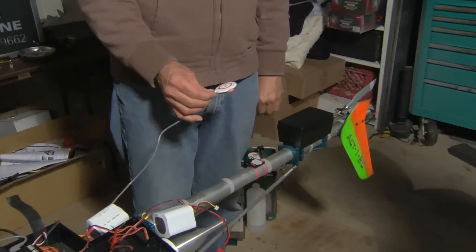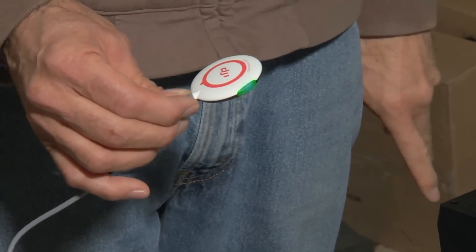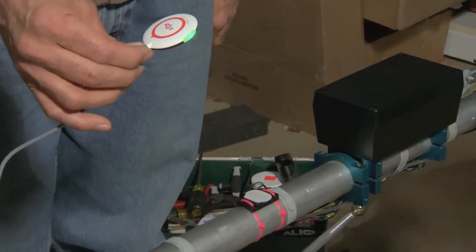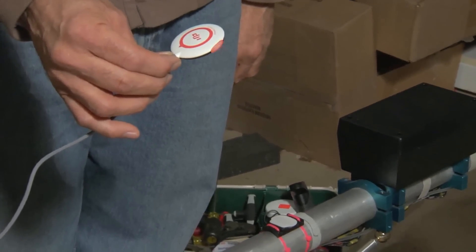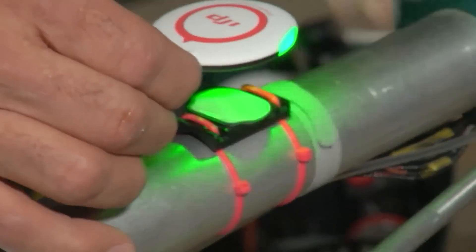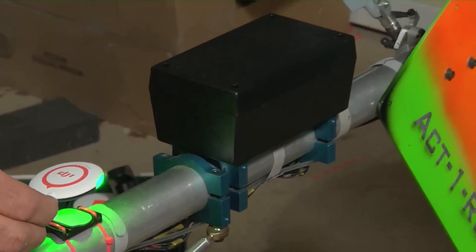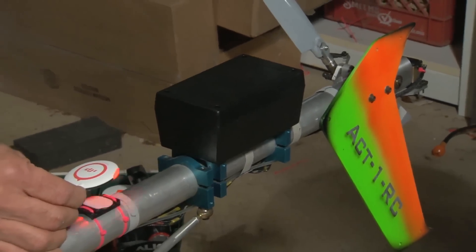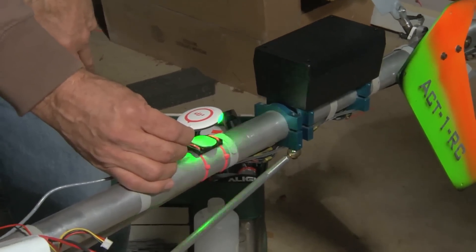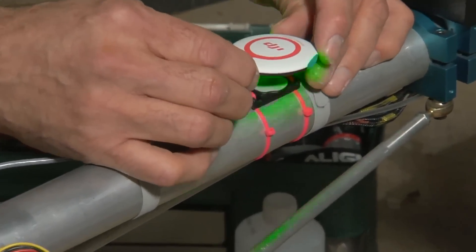This small module has some flashing lights, which are the indicators used to program the unit and give you the status of what's going on. We ran out of long tie straps and had to make some longer ones — that's one thing you'll need that wasn't in the kit. The distance between this unit and the tail rotor has to be a minimum of 4 inches; we've got about 9 or 10 inches. And it has to be at least 15 inches away from any kind of electronic motor noise or gas engine noise. This is where it's going to go.